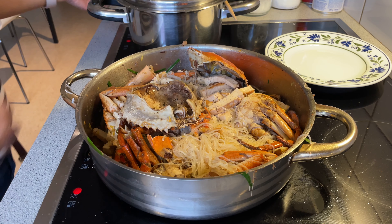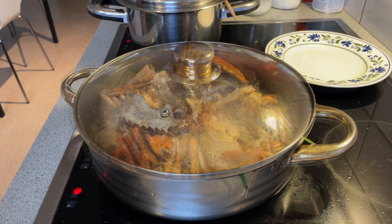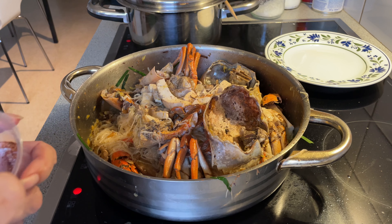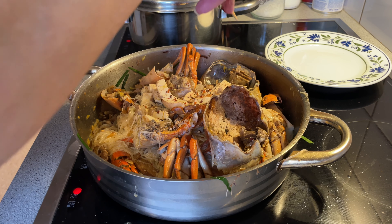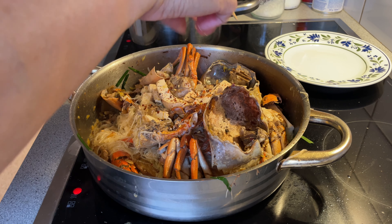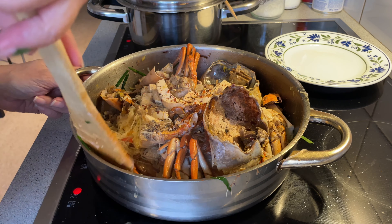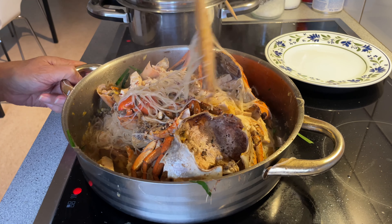We add a little dash of chili flakes to add more kick to our crab, because I love a little bit of spiciness when I am cooking.